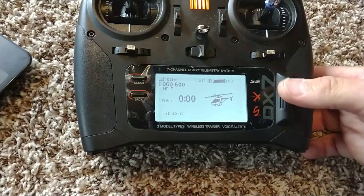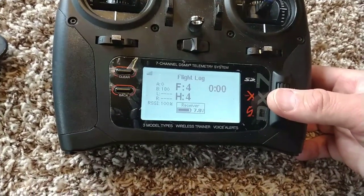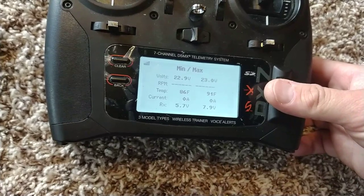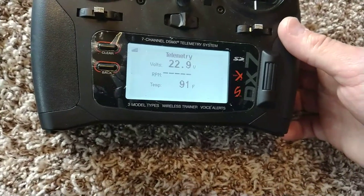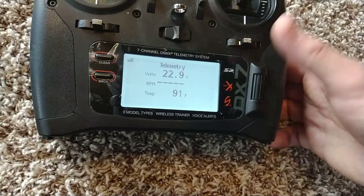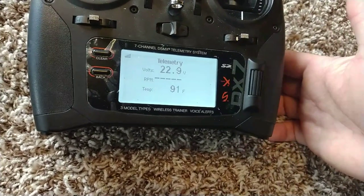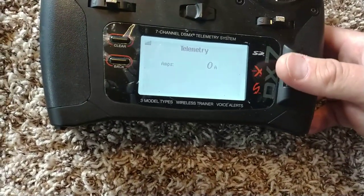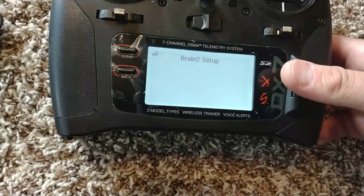People are under some impression that there's no telemetry or something. This is the Brain 2 - it gives you everything you need: from your volts to your RPM, temperature, current used, RX voltage. I use volts for my battery pack because I came from the quad world where we use volts. I have that screen up while I'm flying - so I look down or you can set an alert, voice alerts, whatever. Your amps used. You can configure these screens however you want - like pack capacity.